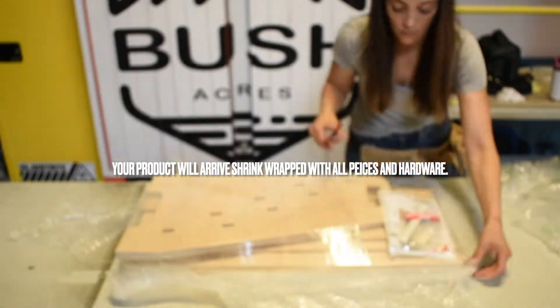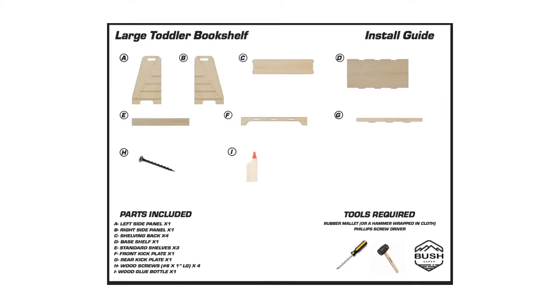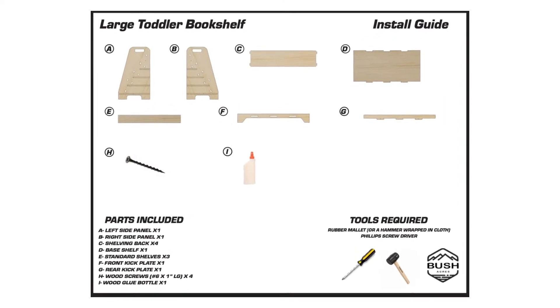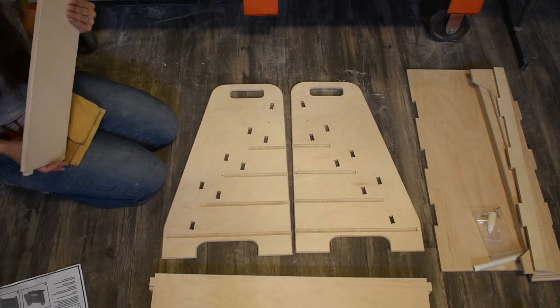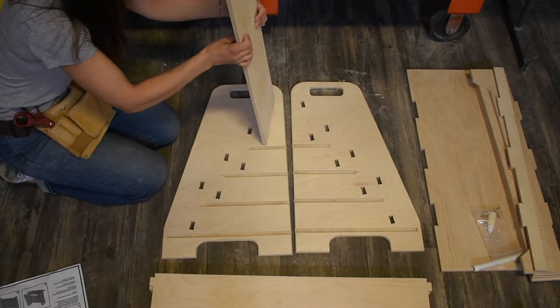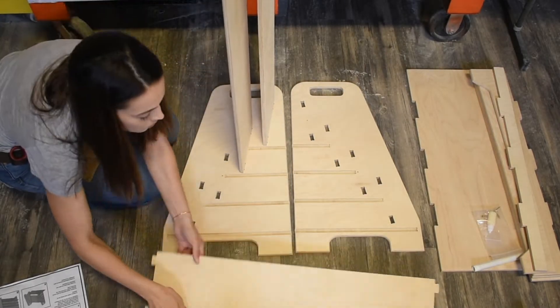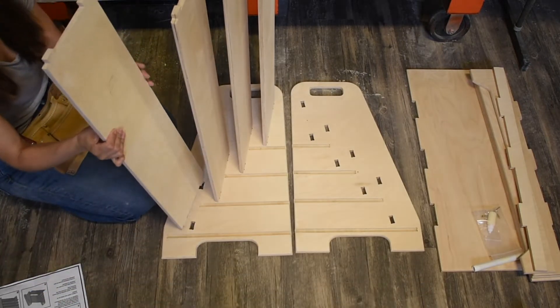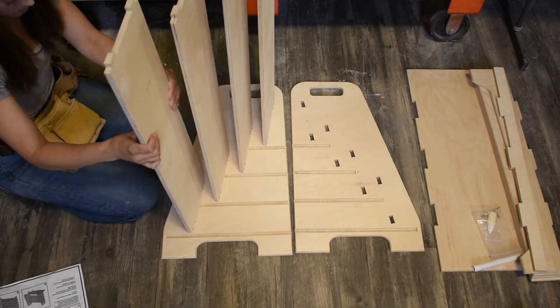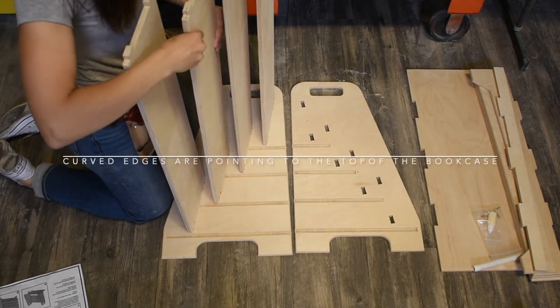Let's create Tommy, our large Montessori bookshelf. Place side panel A down on your work surface. Install shelving backs into the side panel. Make sure the curved edge of the shelving is facing to the top.